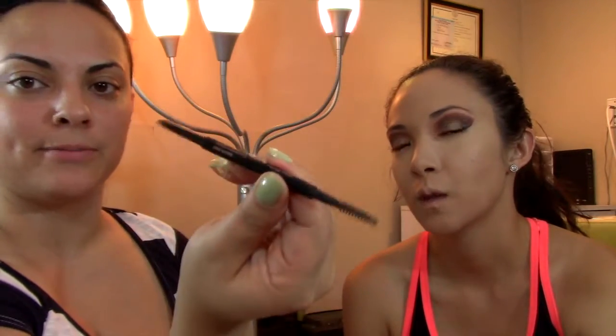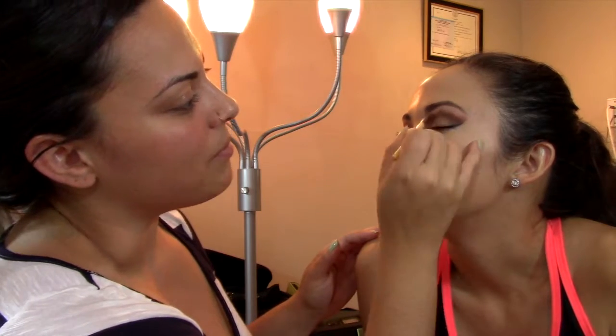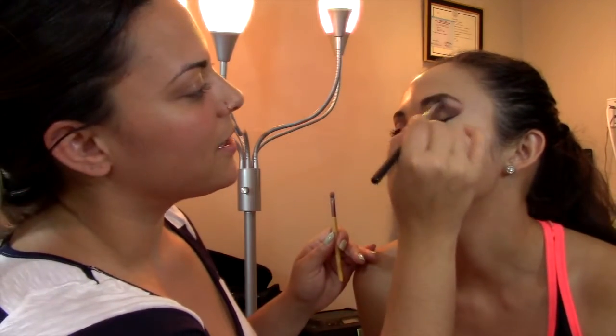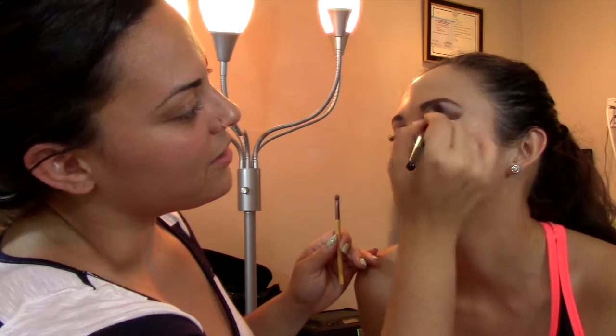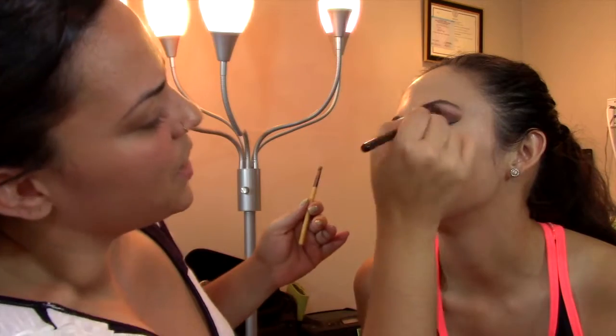For brows, Anastasia Brow Wiz — dark brown. Not gonna lie, I was really scared when I saw the eyeshadow. My looks sometimes look a little scary in the beginning, not even gonna front. But then after everything, they kind of just come together in some weird way.